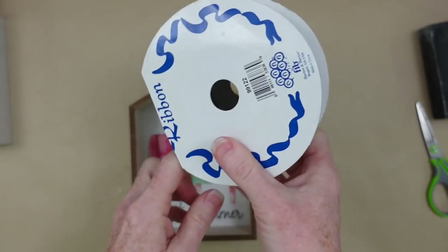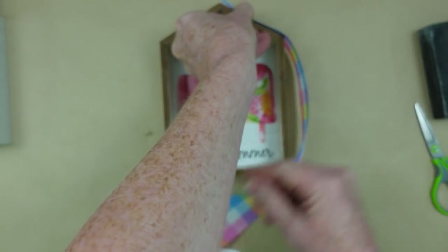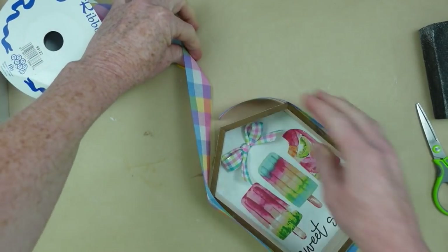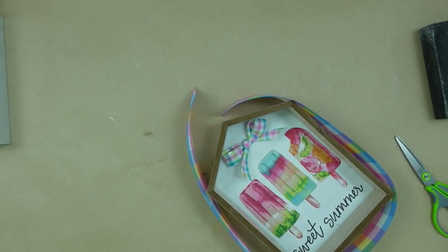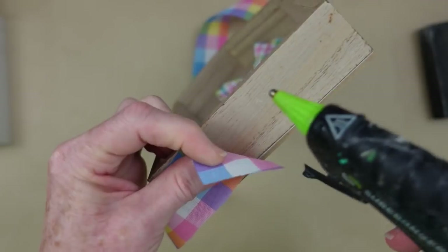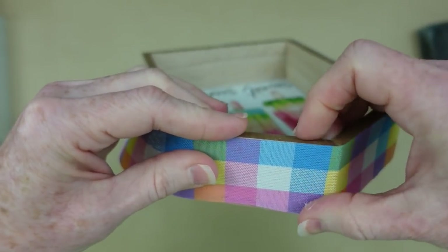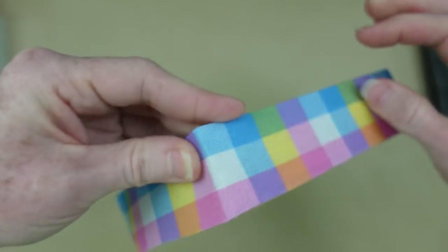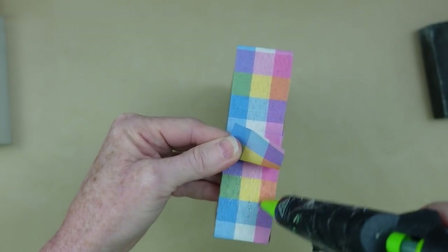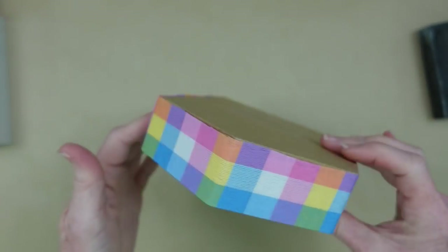Looking at this from all angles, I decided I wanted to add something extra on the outside. I could have painted it, but I have this ribbon that fits almost perfectly — I just took a little bit off the edge and it was a perfect fit. It almost looks like we painted it plaid. Whatever colors coordinate with your napkin, you can use to put on the outside of your little house. Just use a little bit of glue and put this ribbon down. I only glue it at the bottom when I start and at the end, pulling it tightly so it won't slip around.